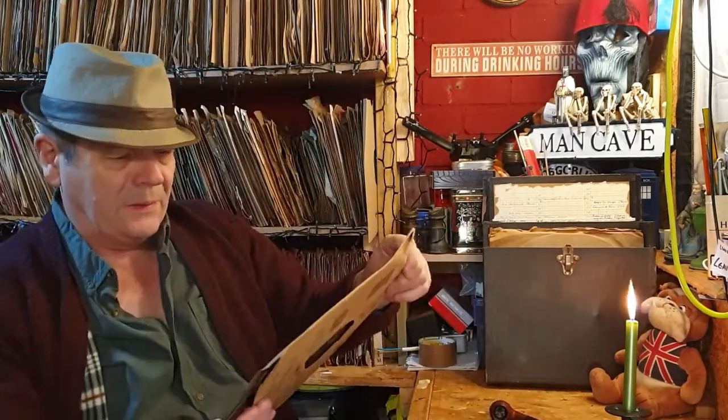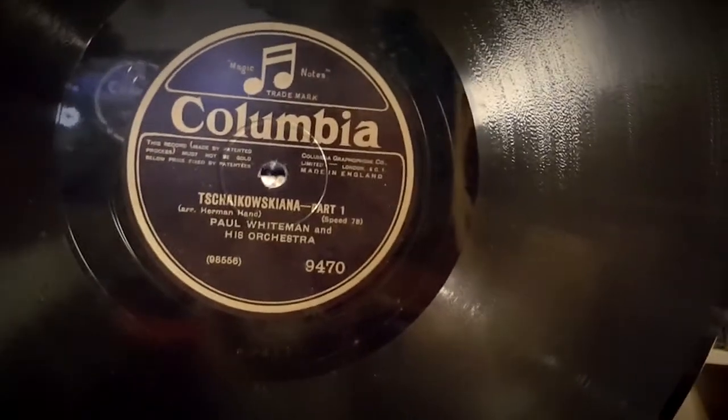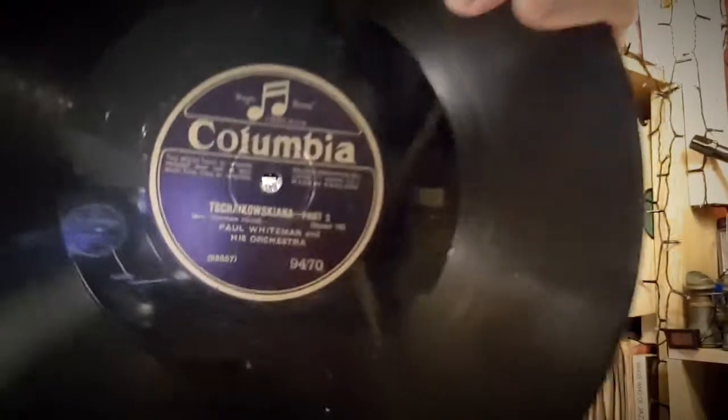Oh, Columbia - look at this, and it's in nice condition again. It's a foxtrot by Paul Whiteman and his orchestra, something like 'Tchaikoskina'. I'll take a look at the label - that's going to be a keep, definitely a keep. Not doing too bad so far!